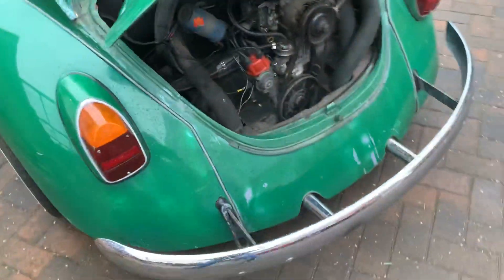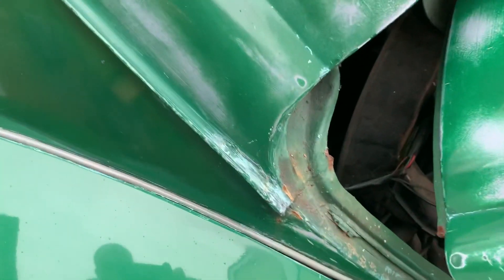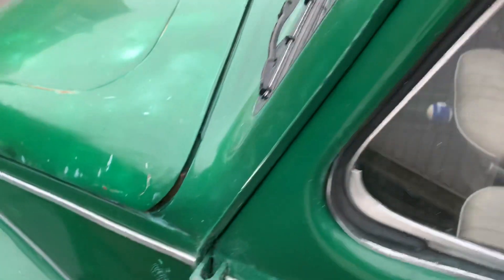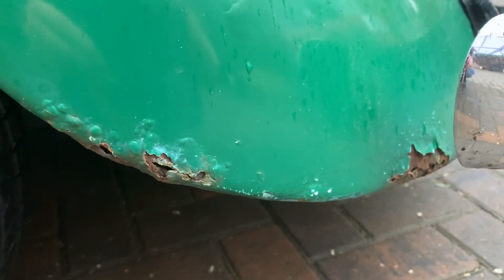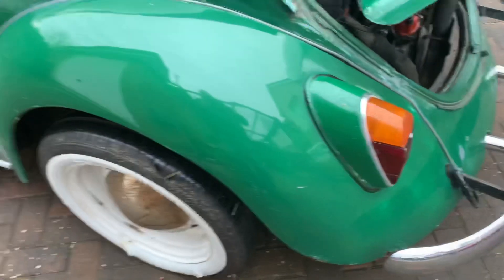Moving around this side — same again, it's fine on the seam and again around the screen area. Couple of little blemishes here and there, bottom of this arch there's a touch there but nothing major. It's a finger in comparison to what we've got.